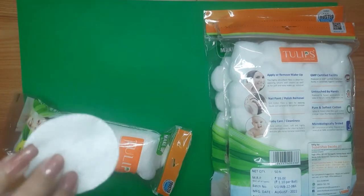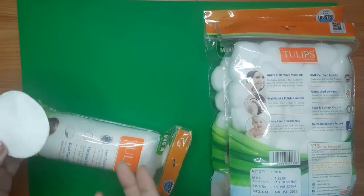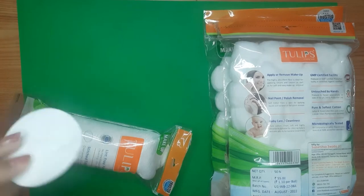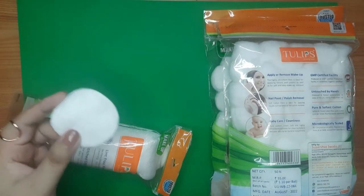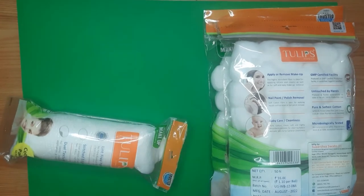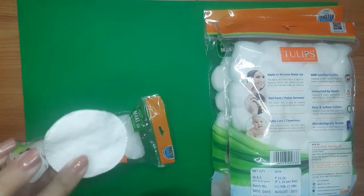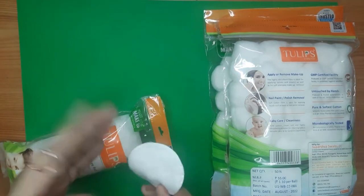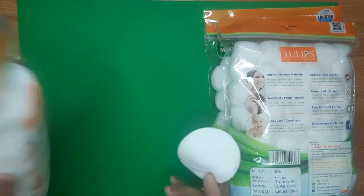You can use just a few drops of your product, whether it's nail paint remover or makeup remover. I think these are very good in terms of efficiency. Overall I love these cotton pads and I have been using them for one to two years.